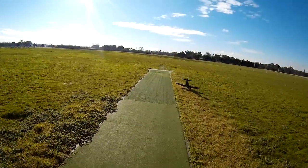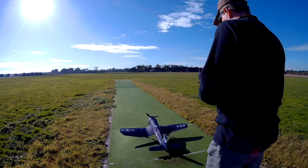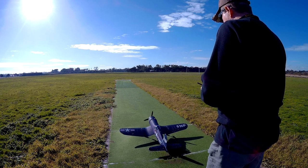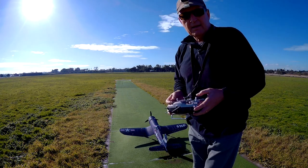So it's not going to take off on the grass. The aileron is going the right way, the elevator is going the right way, the rudder is going the right way. Here we go, let's just do it.